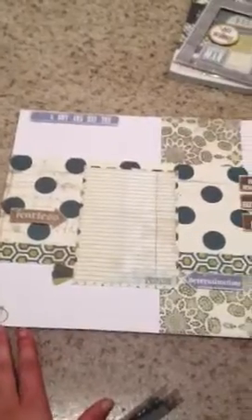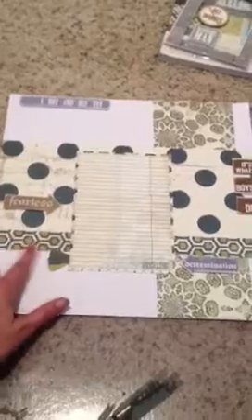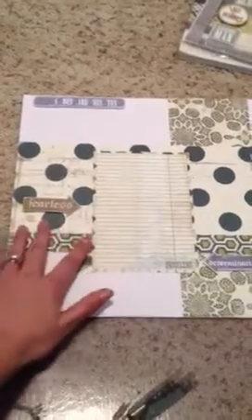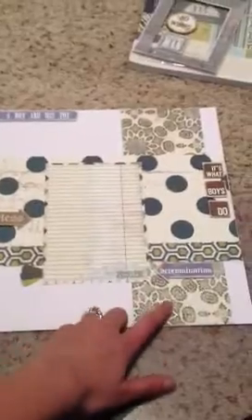And then five different pattern papers: so I have this kind of honeycomb one, that's one, and then two, and then there's an Argyle right here — you can see it peeking out — that's three, this would be four, and then this one here would be five.